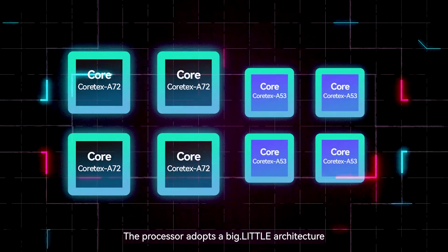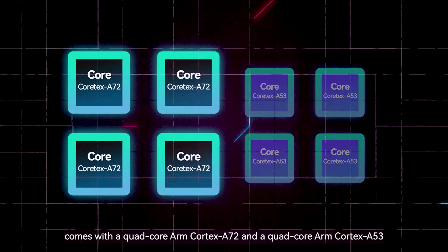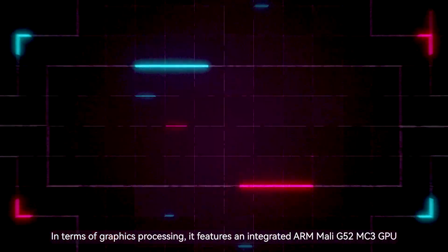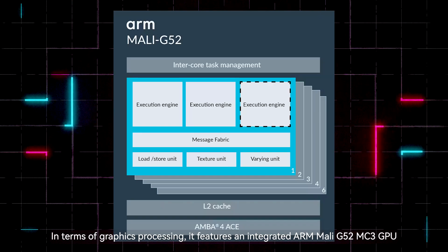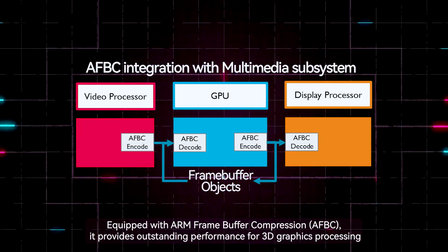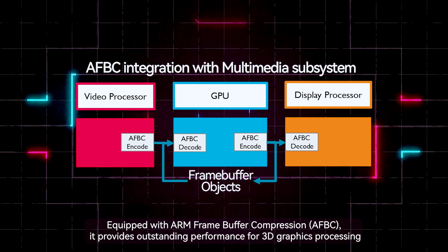The processor adopts a big.LITTLE architecture, with a quad-core ARM Cortex-A72 and a quad-core ARM Cortex-A53. In terms of graphics processing, it features an integrated ARM Mali-G52MC3 GPU equipped with ARM frame buffer compression, providing outstanding performance for 3D graphics processing.